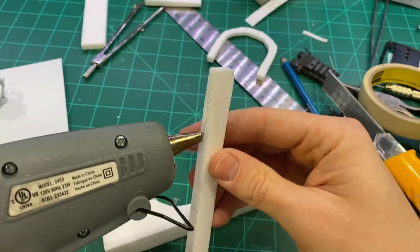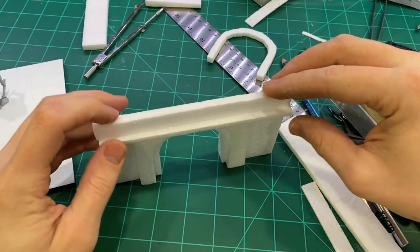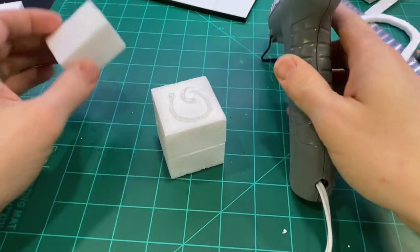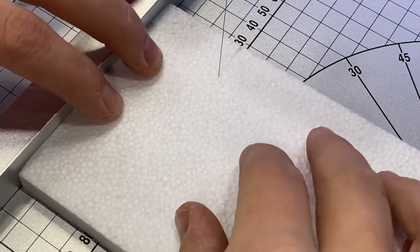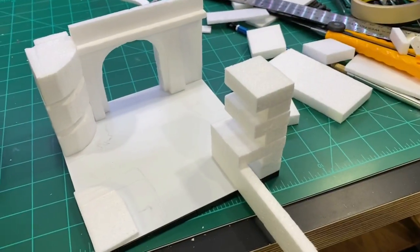This foam cutting portion probably would have taken me three or four times longer without the table, which opens up a lot of possibilities for larger builds in shorter amounts of time. If you are considering buying one of these, I think you will probably get some good use out of this. I know I sure will.